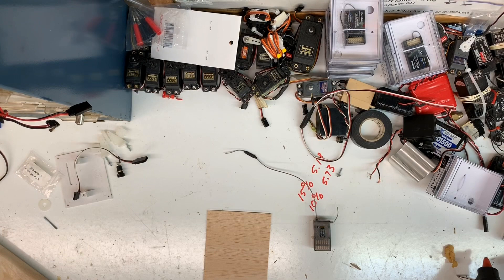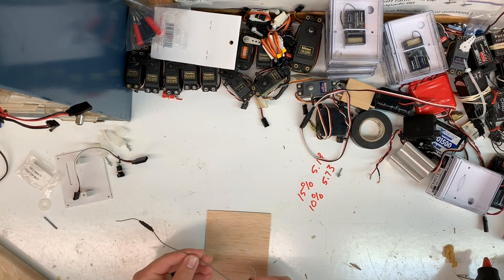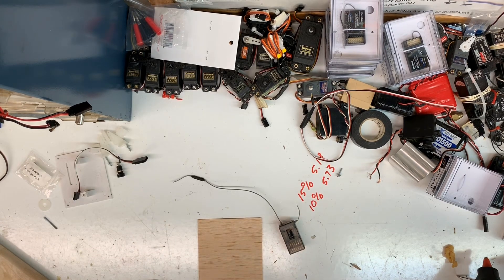Hello and welcome back to another video from MBMRC. This is a new segment we're doing called Three Minute Thursdays — it's going to be tips and tricks, little things we've picked up throughout the hobby. Today I'm going to be talking about antenna diversity with receivers and a little trick for mounting them.